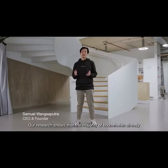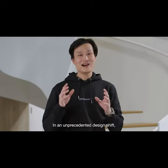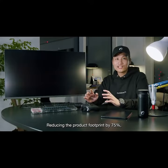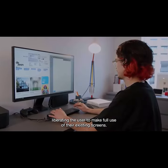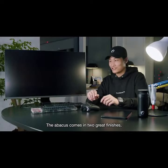Our research shows that the majority of households already have access to a screen. In an unprecedented design shift, we have removed it, reducing the product footprint by 75%, liberating the user to make full use of their existing screens. The Abacus comes in two great finishes.